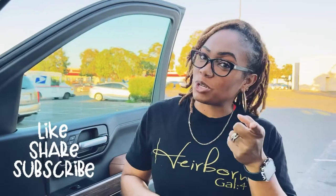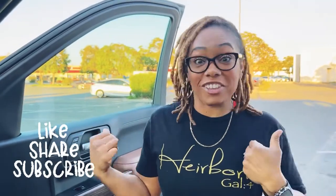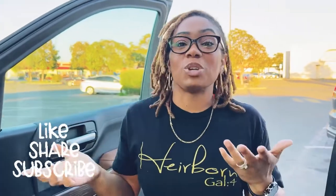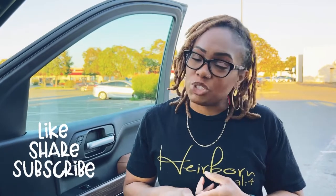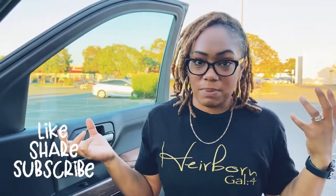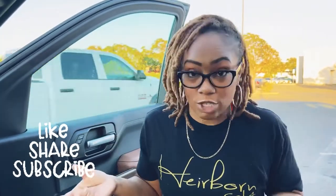Hi, Divine Nature fans. Welcome back to another day with me. Today I'm going to take you on a special trip. As you can see, I'm not at home — I am in my car, getting out of the car, and I'm going to take you to the Dollar Tree to show you some quick little things that you can get to help with your learning environment, teaching strategies, things like that.